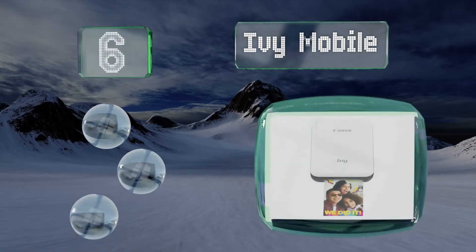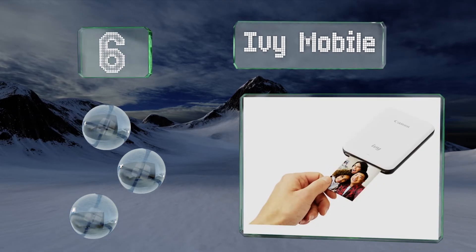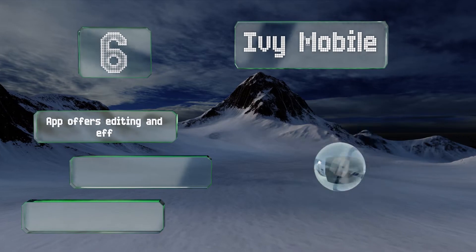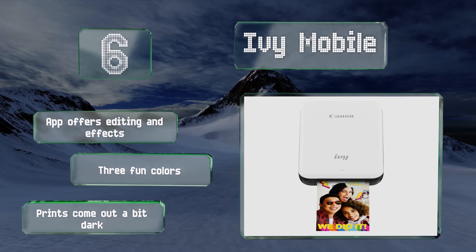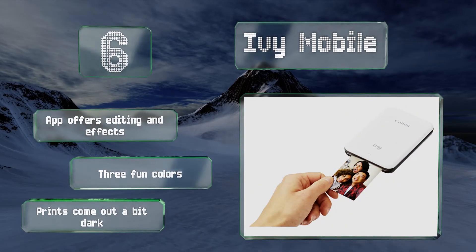At number six, if you take a lot of photos on your phone and want a fun and portable way to share physical copies of them with your friends, the IVY Mobile is a great tool to use. It can produce two by three inch sticky-backed pictures in a matter of seconds. The app offers editing and effects and it's available in three fun colors, however prints come out a bit dark.